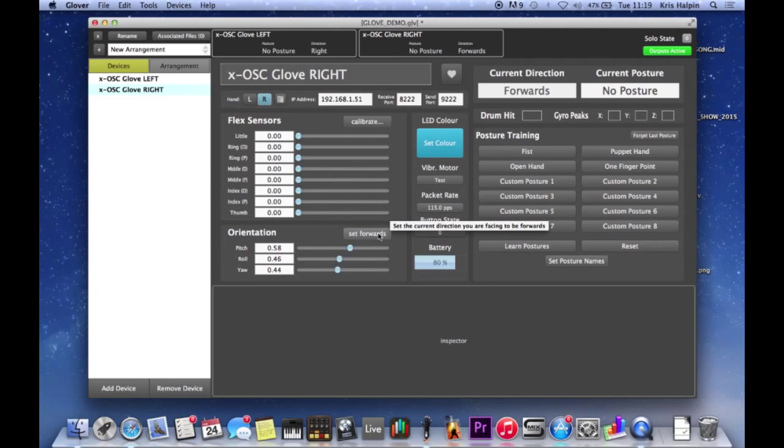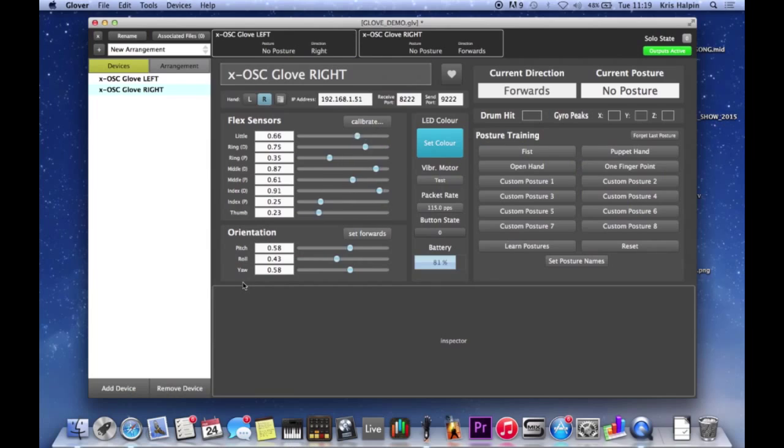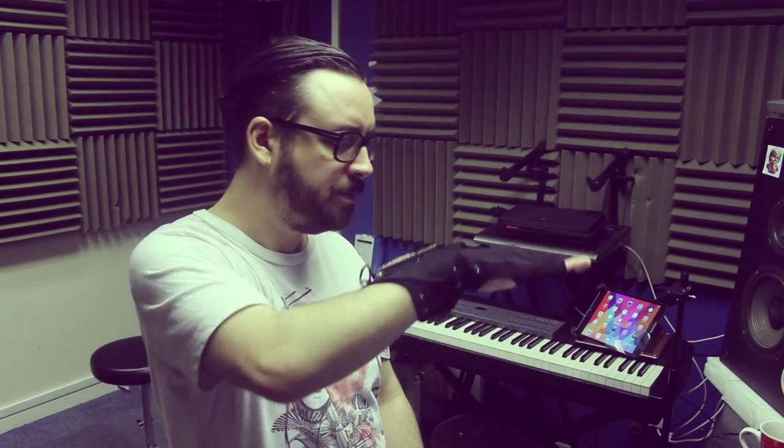We've got these three axes. We've got pitch, which is up and down - easy enough. Next we've got roll, which is rolling your wrist like that, which is trickier with this hand than I first thought. And then there's yaw, which is the kind of across axis. So those three things can all be used to control different things, whether it's turning a filter in Ableton Live or controlling a synth by using the pitch to control pitch.